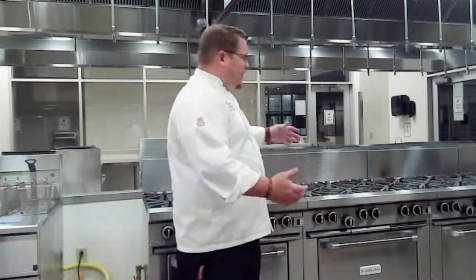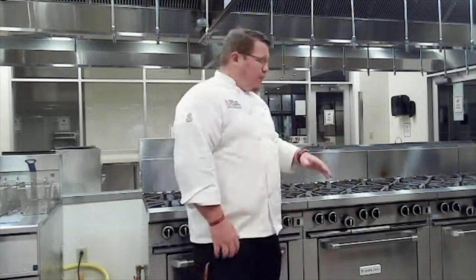We want to be careful not to put anything on top here that we don't want to cook. If we put a pan on top, it's going to get hot — if there's a product on there, it's going to burn. If we're not watching it, we could get burned. Nothing goes on the stove unless we want to cook with it.